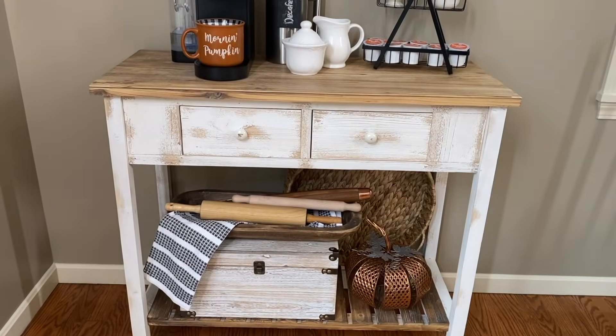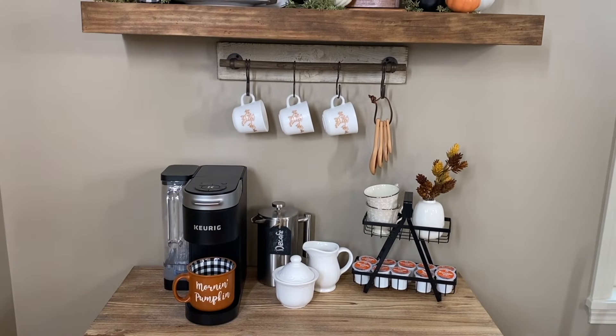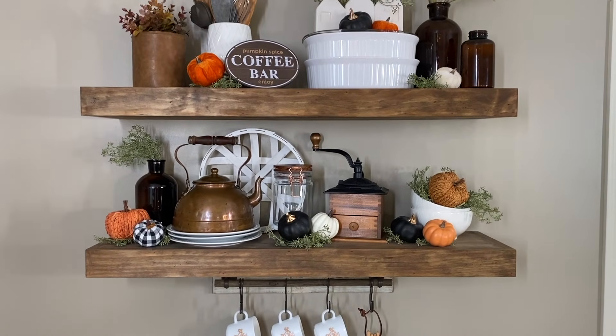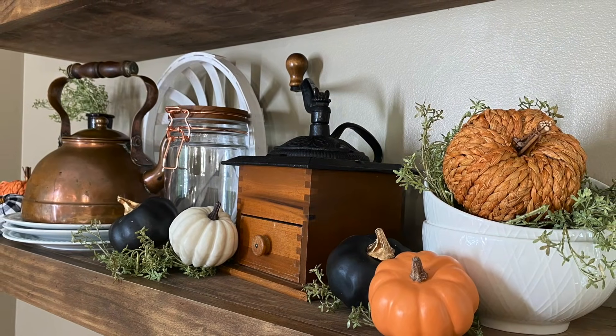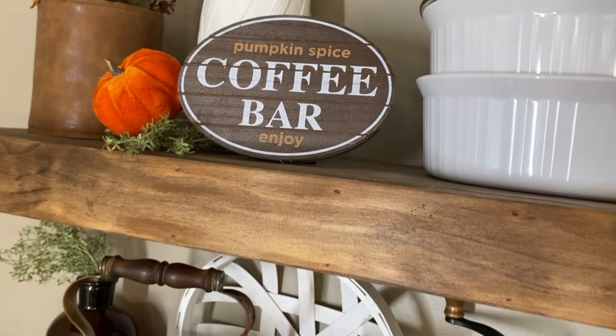Up next will be my kitchen clean and decorate, so if you're looking for some motivation and more fall decorating inspiration for your kitchen, you definitely won't want to miss that one. I hope you have a wonderful weekend. I'll see you in my next one. Take care and God bless, friends. Bye!